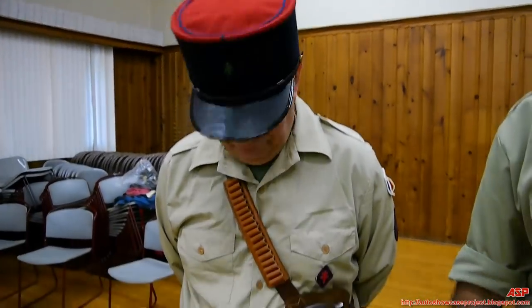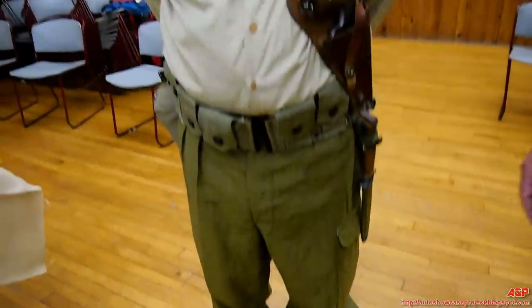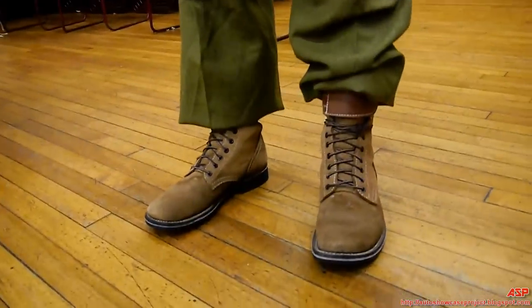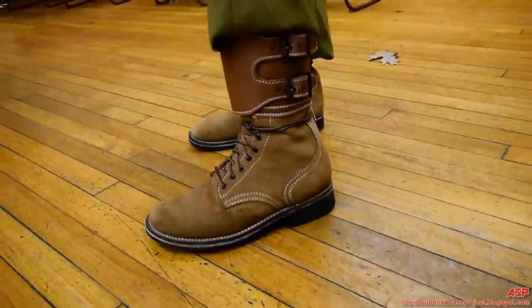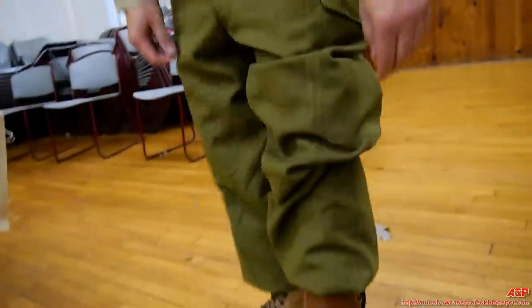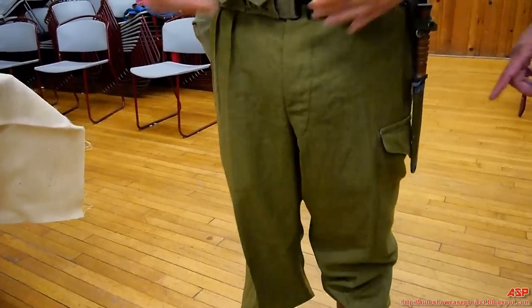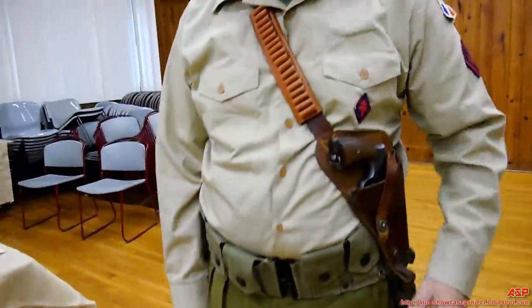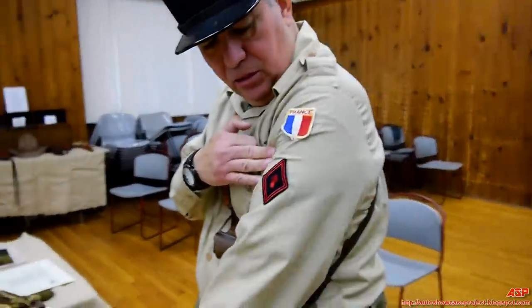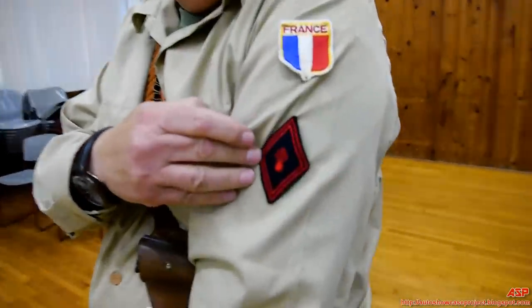Later on in the war, it was supplied by the Americans. So Legionnaires became an amalgamation of British and American equipment. His kit, as you can see from the boots, shows how a Legionnaire in World War II would have been kitted out. His boots are American, his trousers are Canadian — part of the British Commonwealth. The shirt is French. You can see the patches: France, Free French Army, and this is the patch of the Foreign Legion.